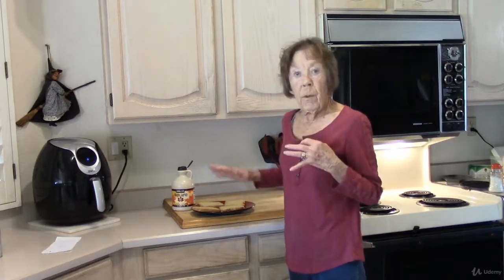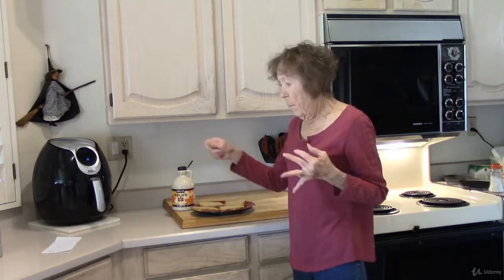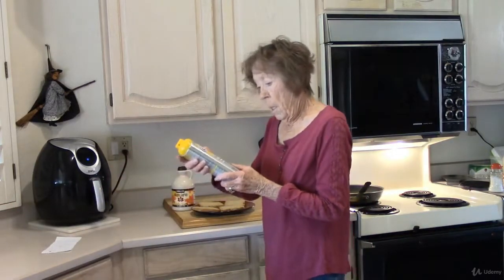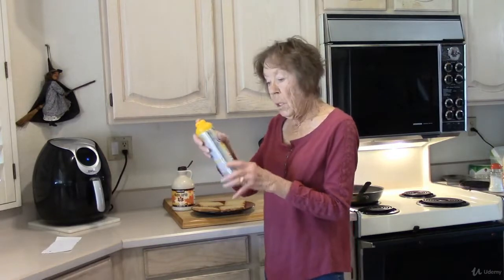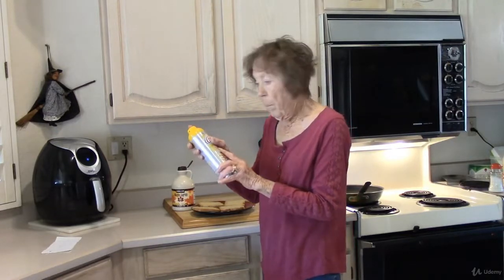It's soaked up four pieces. You can put a little vanilla, you can put some cinnamon in there. I don't like a little butter flavor, so I'm just going to use a little bit of Crisco butter spray, and then I'll fry these.